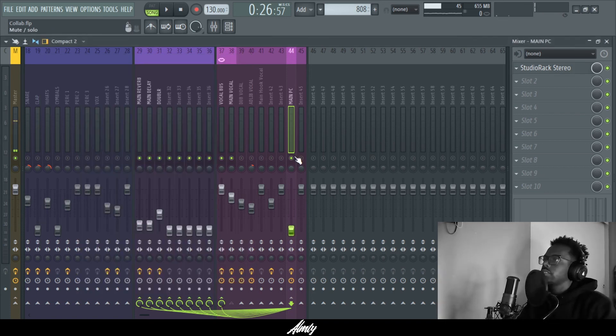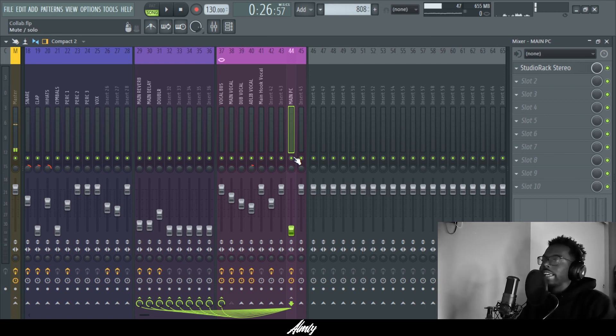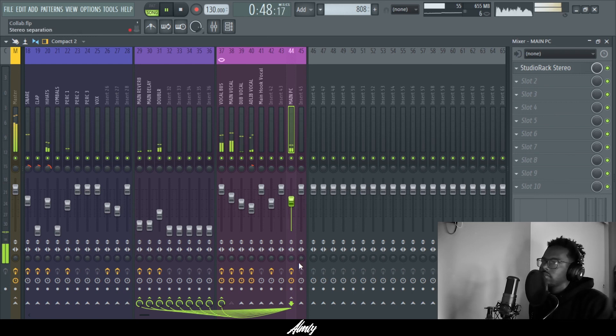After that, turn the fader down, play the beat, and then slowly bring up the fader to blend it in. [Playback of verse with parallel compression blended in]